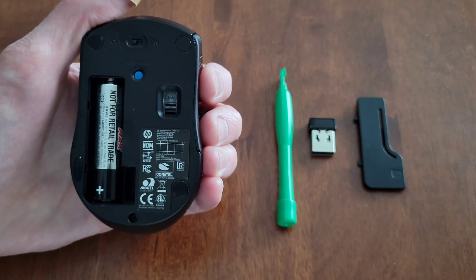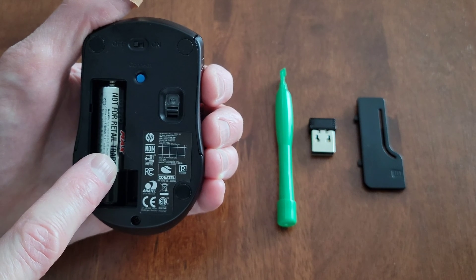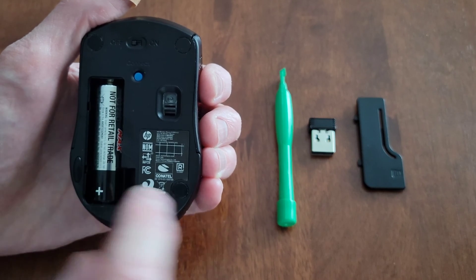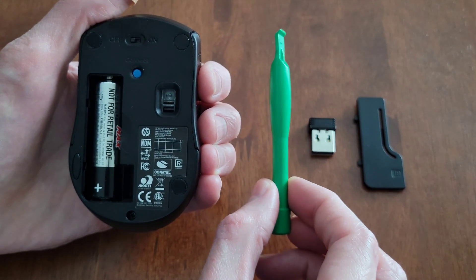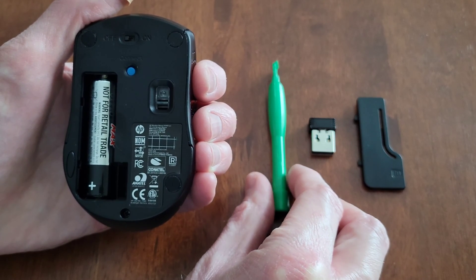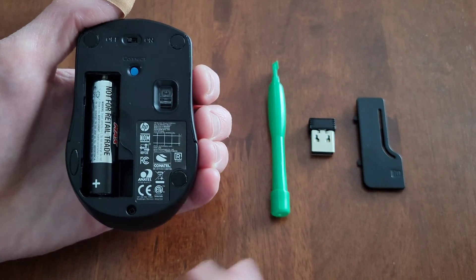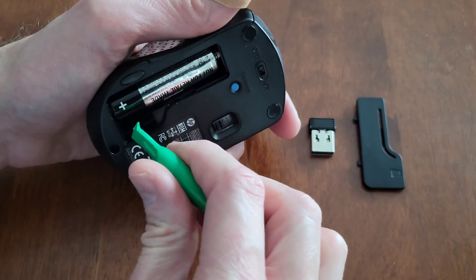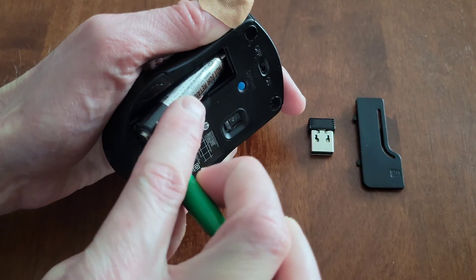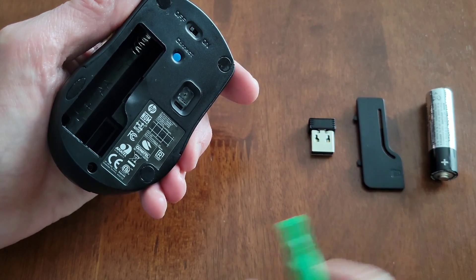You want to make sure that your battery is installed the correct direction — this mouse uses one AA battery, and I'll show you where you can verify that information. We do need to take this battery out, and I'm going to use this plastic tool that I got with a battery replacement kit. I'm going to use it to get a hold of the side of the battery and then gently lift it out of the battery compartment, and set the battery to the side for now.